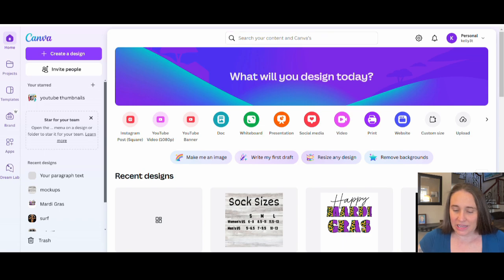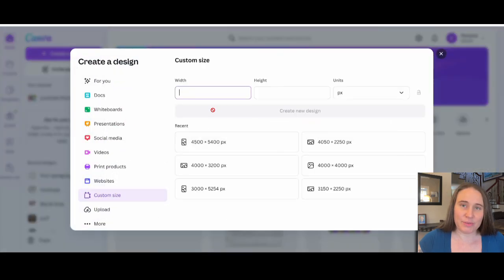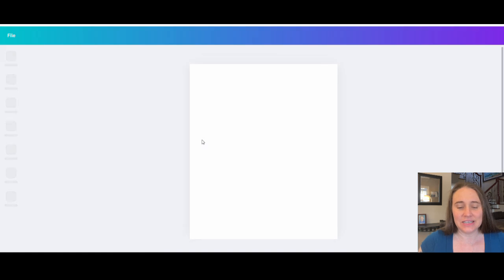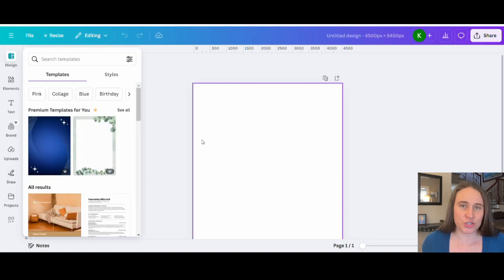Now that I am on Canva's home page, I would go ahead and start with a blank page. I'll go to the right-hand side and hit Custom Size. I'm going to select 4,500 by 5,400 pixels — that is my standard t-shirt size, and it will ensure that when I print on a shirt, it does print at above 300 DPI.